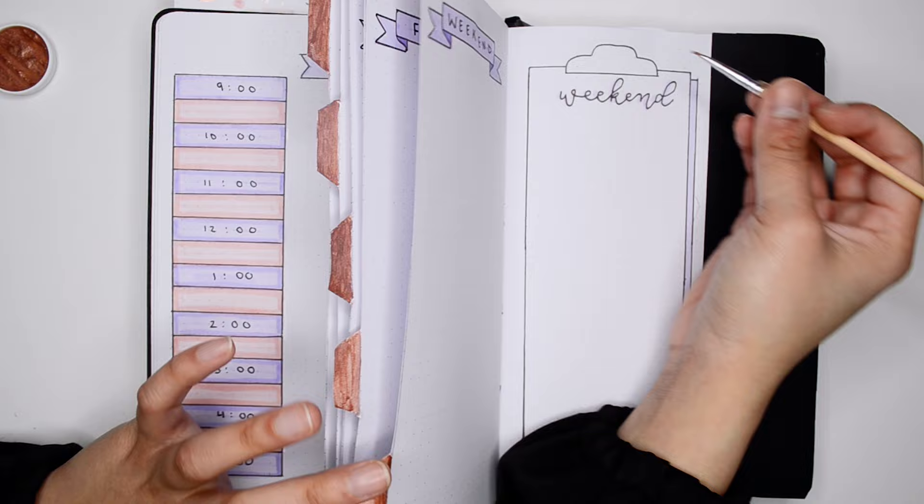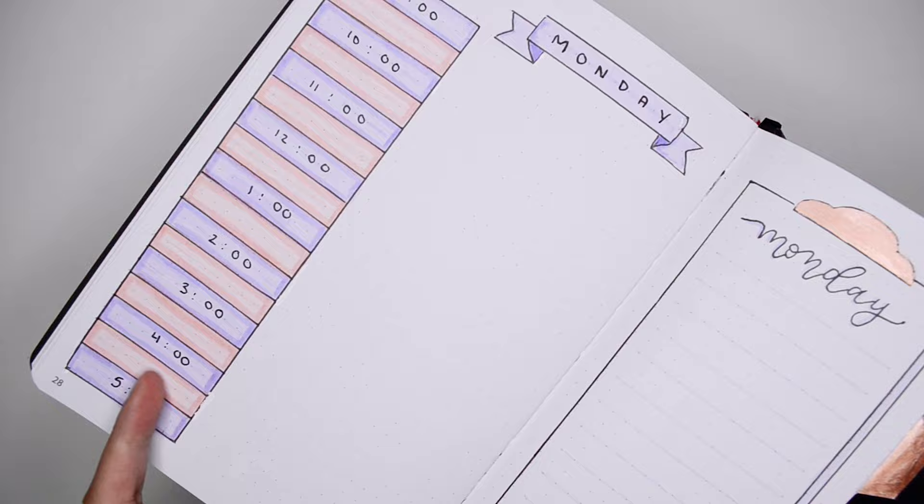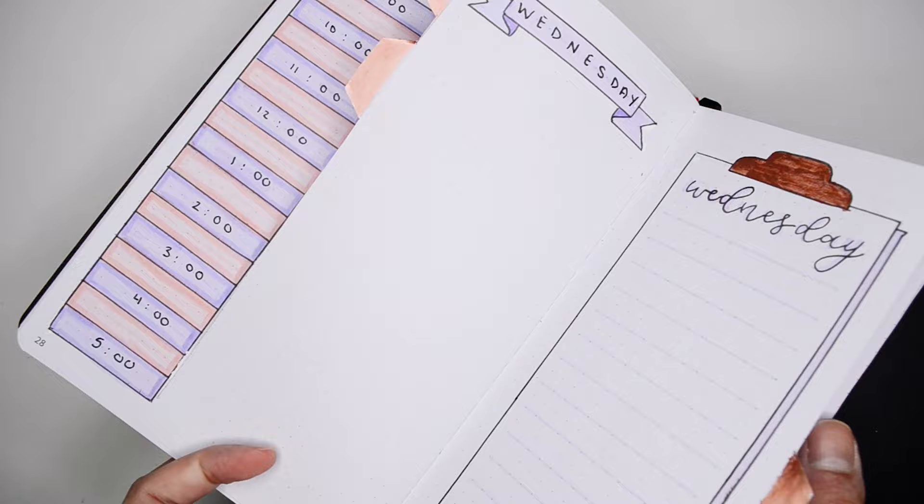With this Dutch door bullet journal layout, on the left side we have our detailed hourly schedule so we can write all of our meetings and tasks, but on the right side we also have a lot of space to document our day or just do some daily logging as well.